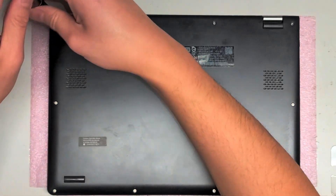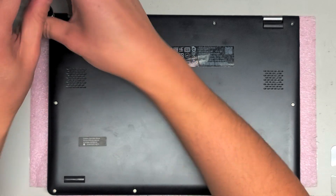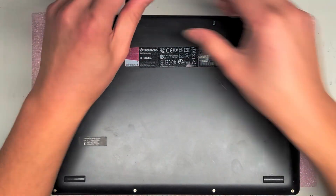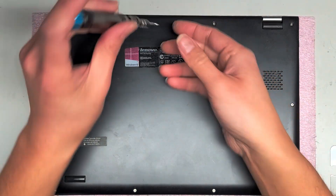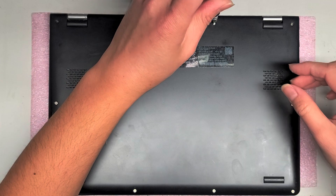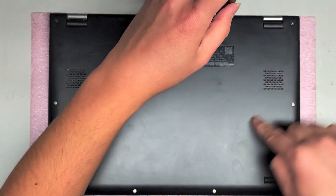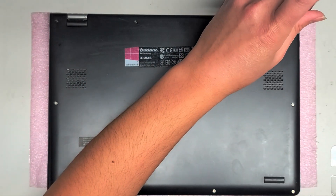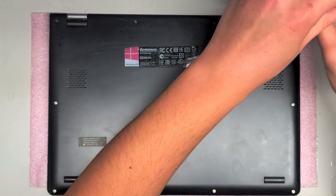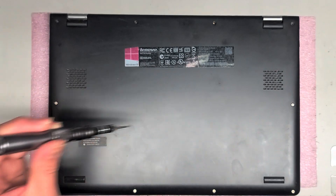Keep the screws in order because they can be different sizes, shapes, and lengths. This is important with every computer you work on. Just try and keep them in order. What I do is I try and keep them in the pattern that I remove them — in this rectangular shape — so when I go to put them back, I know exactly where I got each screw from.